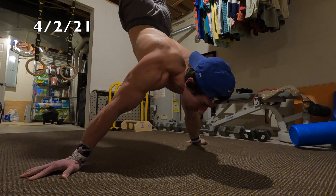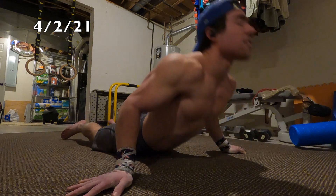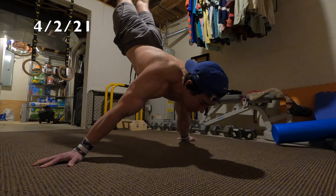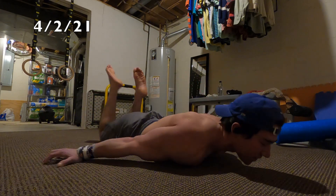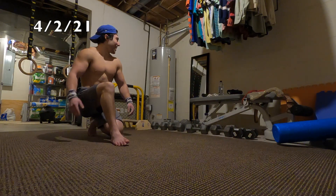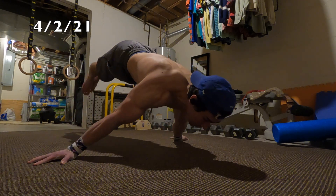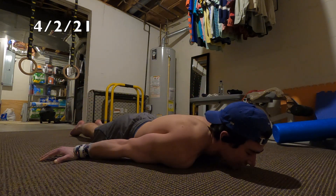Then I randomly try a floor full maltese press and somehow muscle it out a little bit — form was pretty bad at the beginning and range of motion was off, but honestly the fact that I was able to do that when I was completely fried is pretty exciting. I'm ready to try full maltese press on the floor within the next month. The final set of the video is just a full maltese hold attempt on the floor — it's not looking super good, just fall, hit the ground, and that's pretty much it.